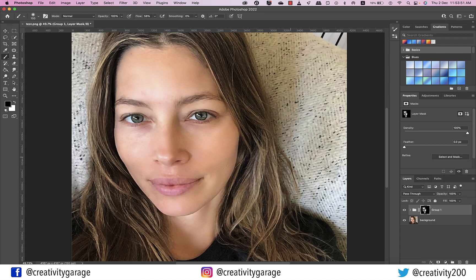Once you're done airbrushing, if the image looks a little plastic you can always reduce the opacity to improve it. For this image we don't need to reduce it, so I'll stick to 100.